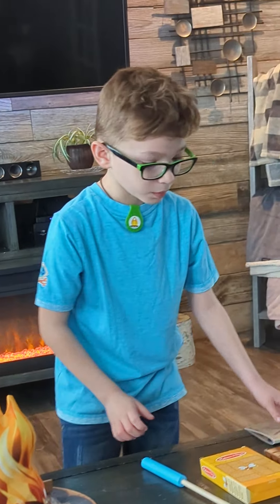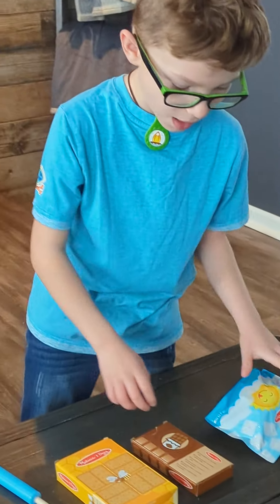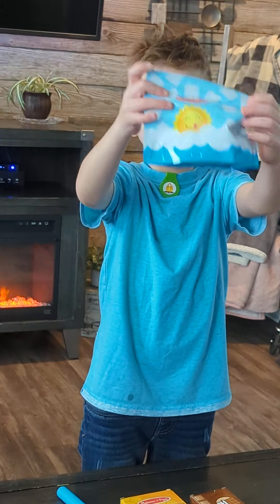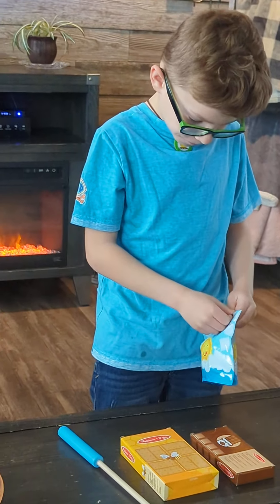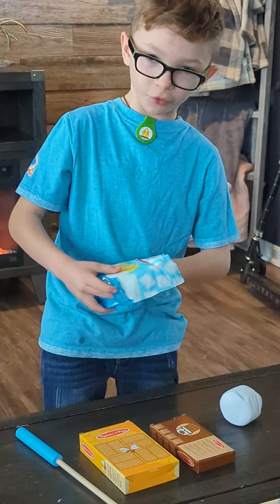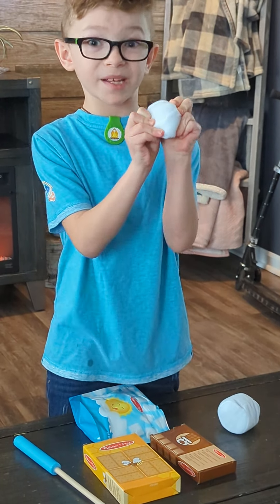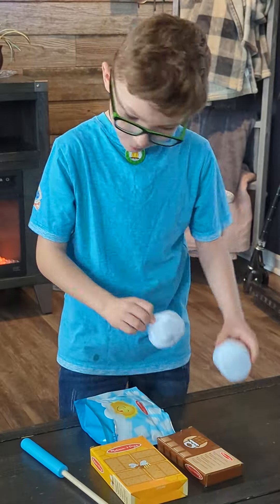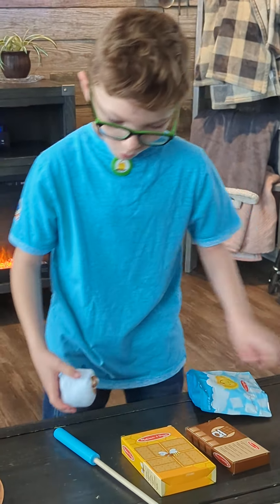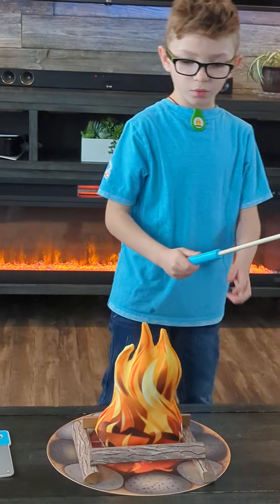Now let's start to make some more. Take out the marshmallow bag and open it up. It comes with two marshmallows — one's a little bit small and one's a little bit big. Let's just do a good big one and get that in there to roast it.